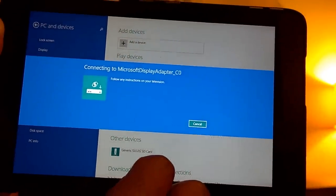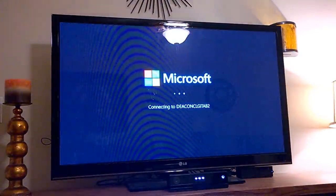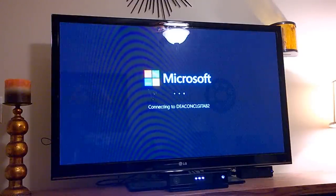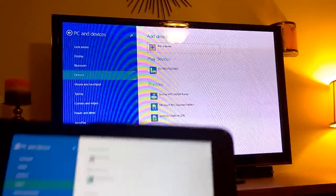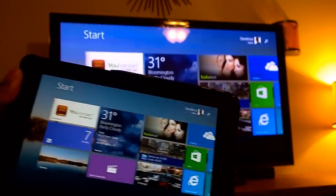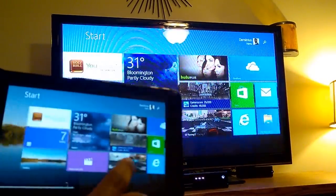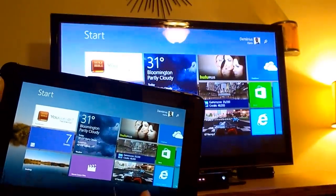It's searching for devices, and then it finds the Microsoft Wireless Display Adapter. Click on that and then it's connecting — on the TV it shows the name of the tablet that it's connected to. And now it should be connected. So now it's displaying exactly what's on my tablet. So if I go back, everything that you see here is on my TV, the same way it is on Windows Phone.